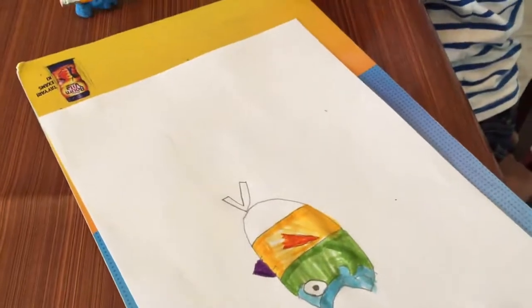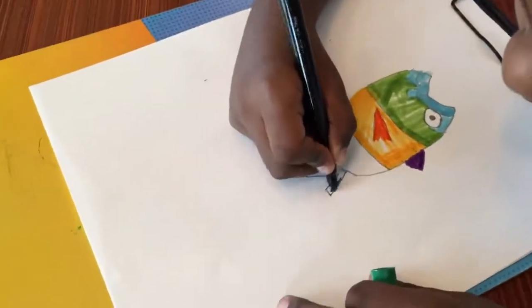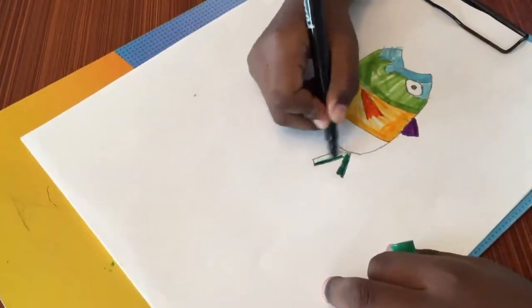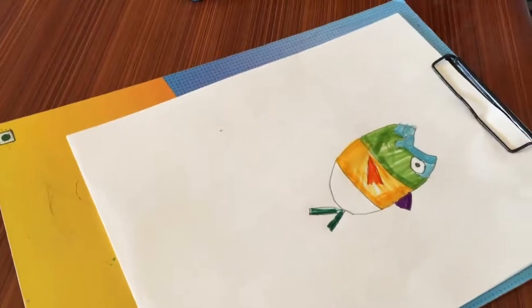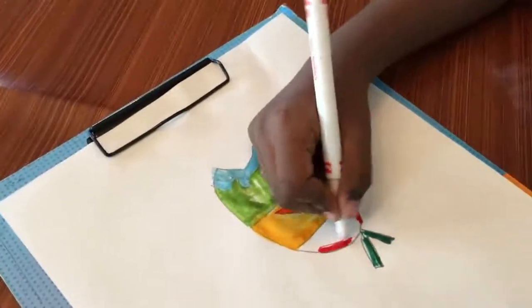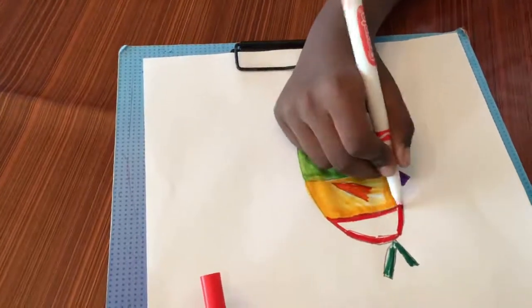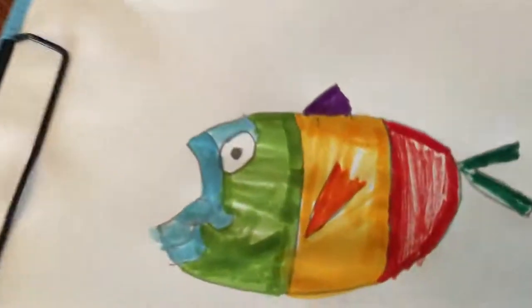Next color is dark green and dark green is going to go right here. Now let's add some red. And there we go, it's a fish.